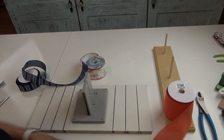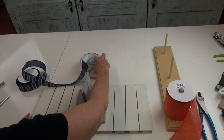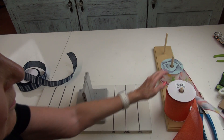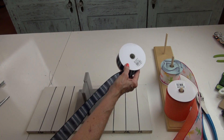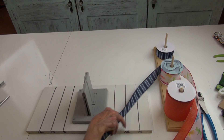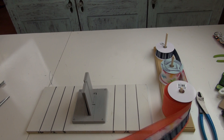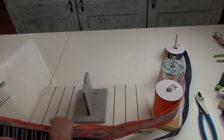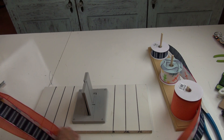I'm going to start with my widest ribbon on this first bow. You put your ribbon on where it's rolling off to the right. My second ribbon goes on next, and then the ribbon that will be on top is the most narrow, so it goes on last. You don't have to use all three ribbons for your tails, but I'm going to.